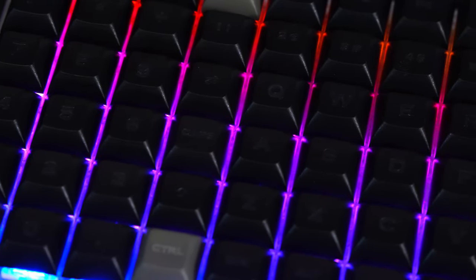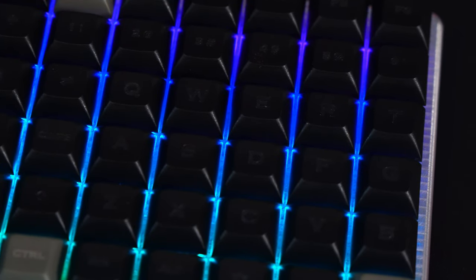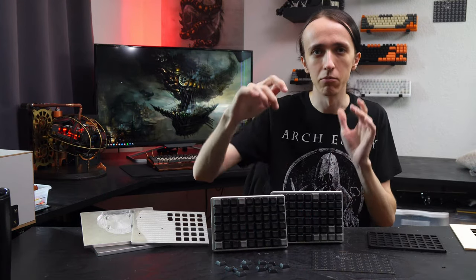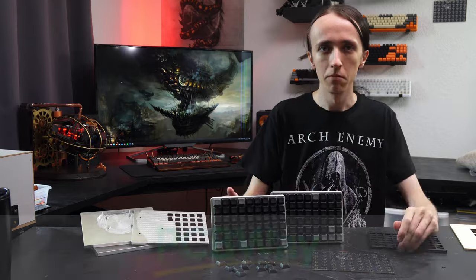I also, as always, designed my own PCB. There are a bunch of lessons to be learned here, and since I have quite a special layout I also went ahead and custom marked my own keycaps. So if you want to know how I did any of these, then stay tuned.